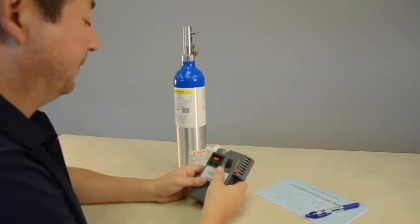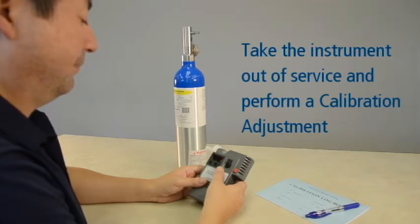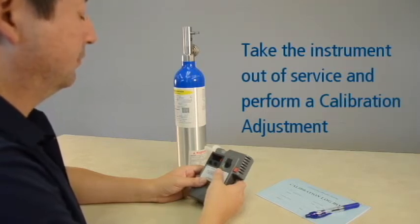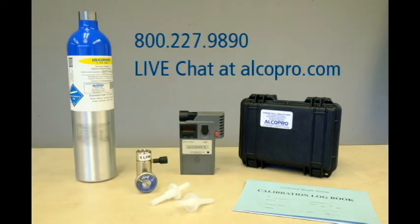If the result of your accuracy check falls outside of the acceptable tolerance range, you must take the instrument out of service and perform a calibration adjustment to bring the instrument back into an acceptable tolerance range. You can view the Alkosensor 4 calibration adjustment video for step-by-step instructions. If you need technical support or repairs on your Alkosensor breath alcohol instrument, contact one of our factory trained technicians at 1-800-227-9890 or through live chat at alkopro.com.